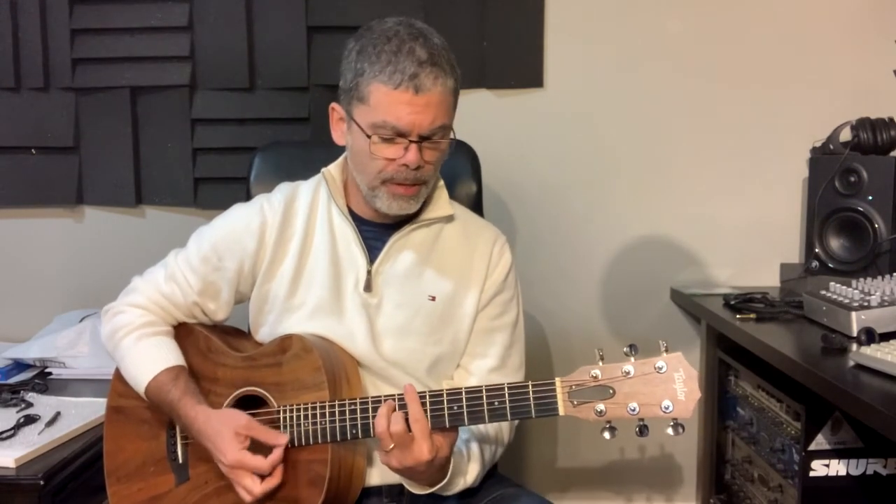And then you repeat the intro: F sharp, B, A, G sharp minor, F sharp minor, back to E.